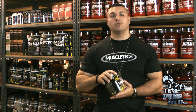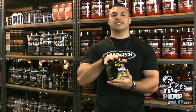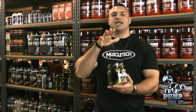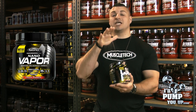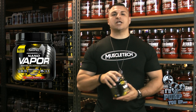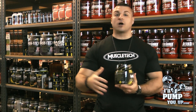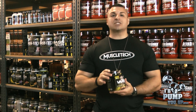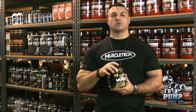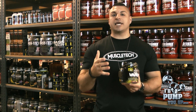Today I wanted to do a product review on the brand new — not the old hardcore series — this is the brand spanking new MuscleTech Nano Vapor, the Nano Vapor performance series. The reason for this video is not necessarily to give you a positive or negative review. I just want to tell you about the supplement.